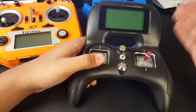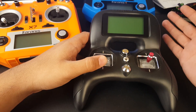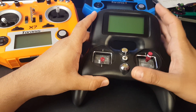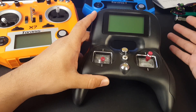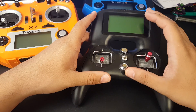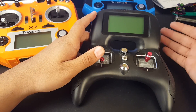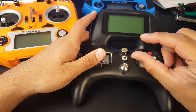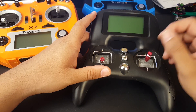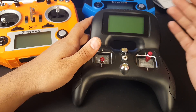Over time I ran into limitations with the Turnigy Evolution. Some of my quads still had first-generation FlySky receivers, and the Turnigy would not bind to them — that was a big letdown. I was hoping it would completely replace my FlySky setup, but to this day it still doesn't have that update, which is a shame. Another thing I really hated was the five-model limitation for the tiny FlySky receivers — I had a lot of those and I kept having to rebind them, which got very annoying.